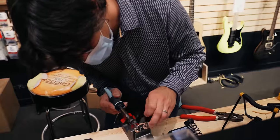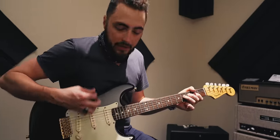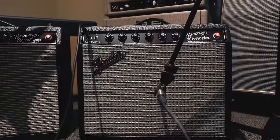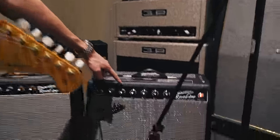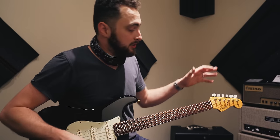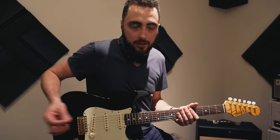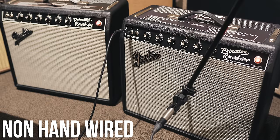We're going to shoot these two out. We're going to start with the non-hand-wired, normal off-the-shelf Princeton — both amps on five. Volume five, treble five, bass five — compare the two flatline. Then we'll get into swapping speakers and seeing how close we can get them. I think there's going to be quite a bit of difference here, especially in the reverb and the tremolo sounds.